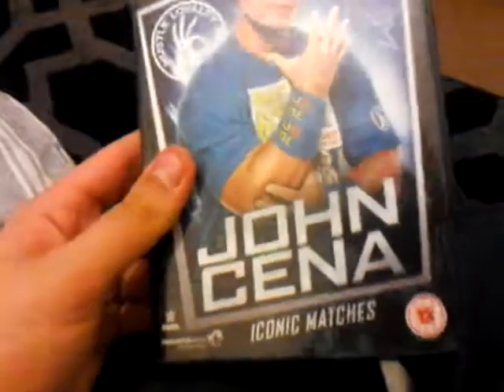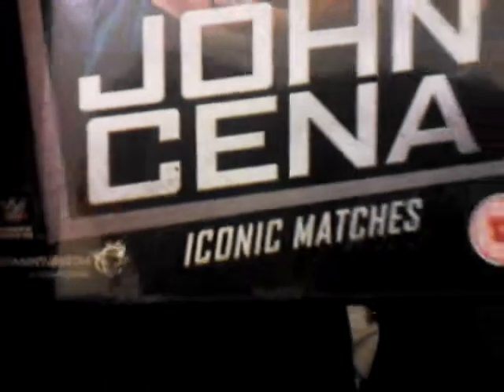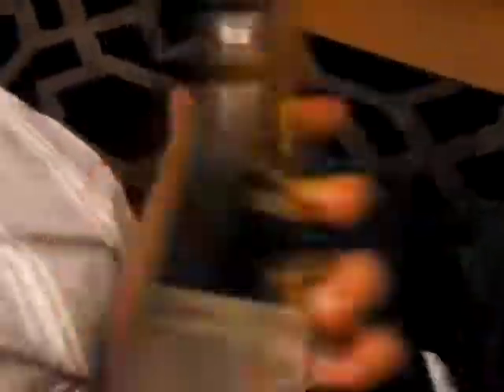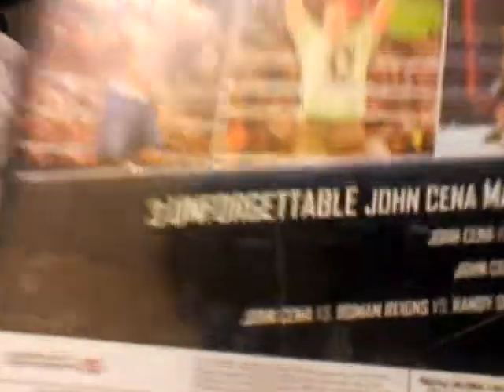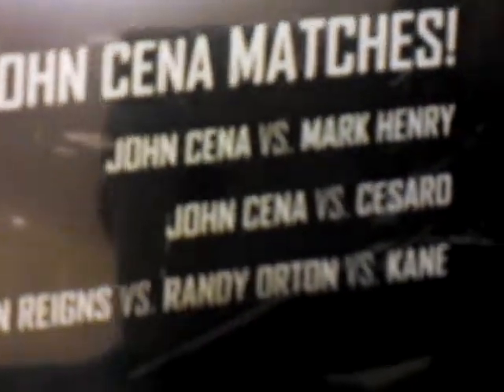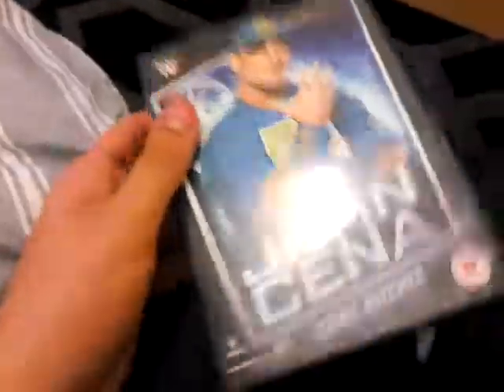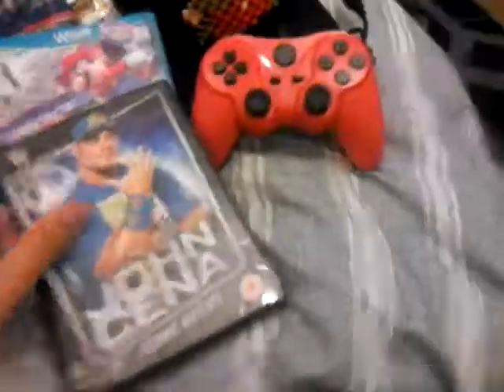Next is a DVD — it's all about John Cena matches. It's got John Cena versus Mark Henry, John Cena versus Roman Reigns, Randy Orton, and Kane. This is going to be great — I might watch it today!